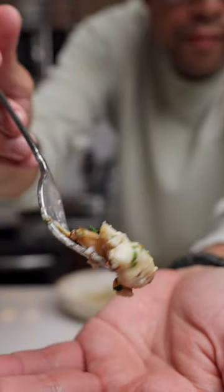Wow. Oh my gosh. Dungeness crab, garlic, lemon, parsley — absolutely beautiful. Yum.